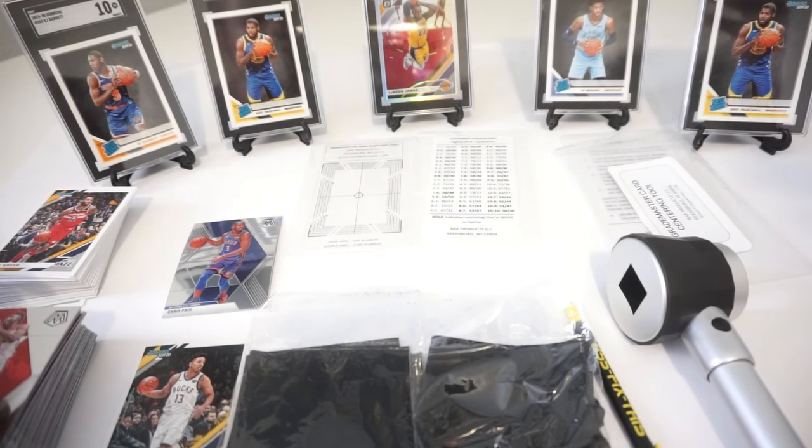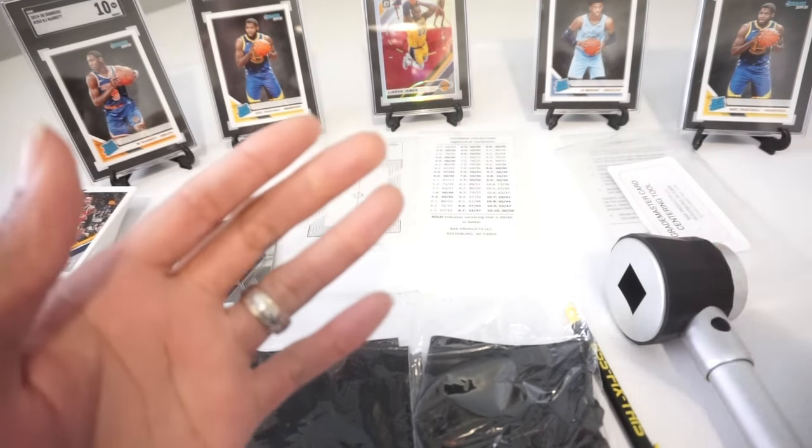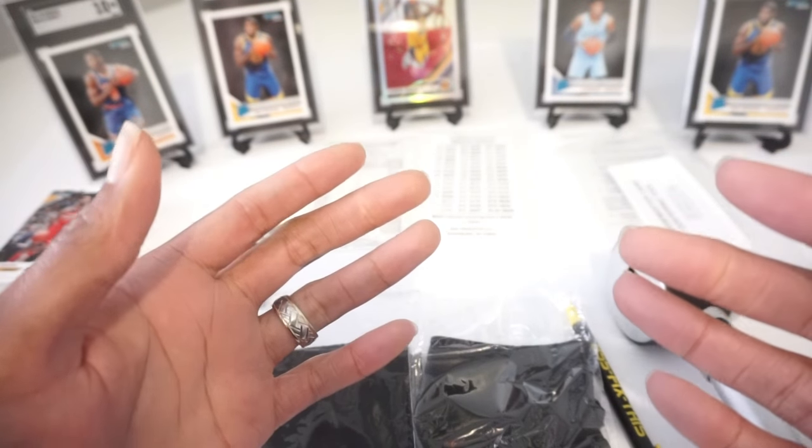What's up Hoop fans? It's Gary with Hobby Lottery and today I'm doing a tutorial for you. I'm just going to walk you through the process on how I inspect my cards for grading prior to sending them off.